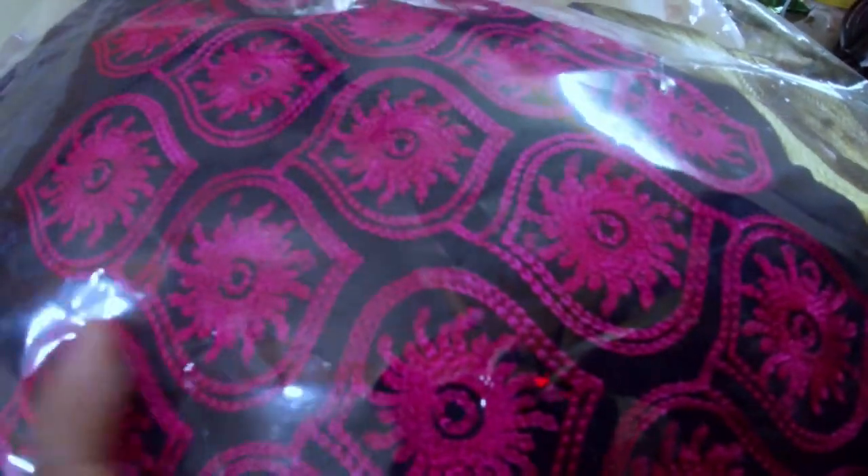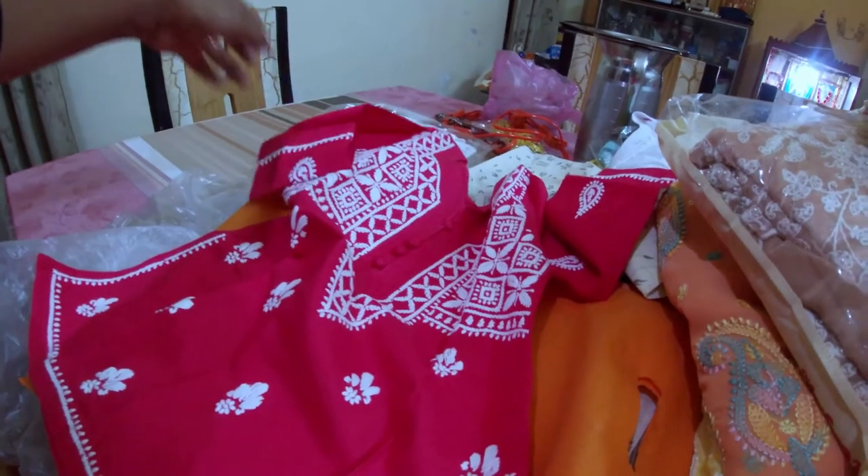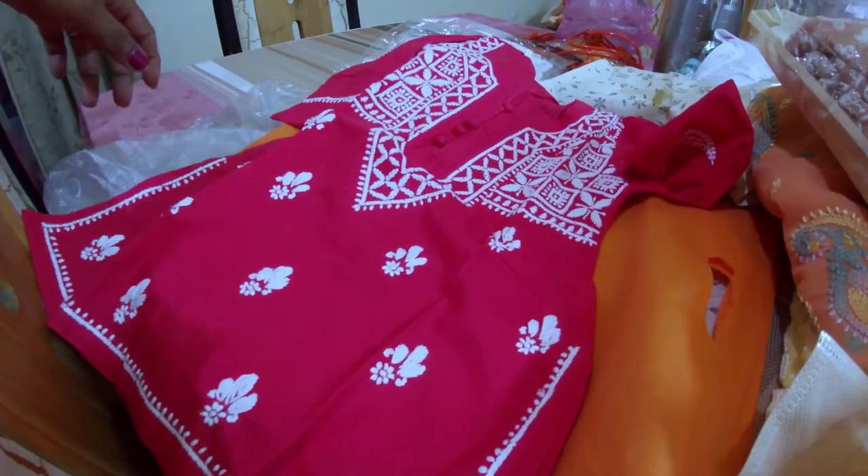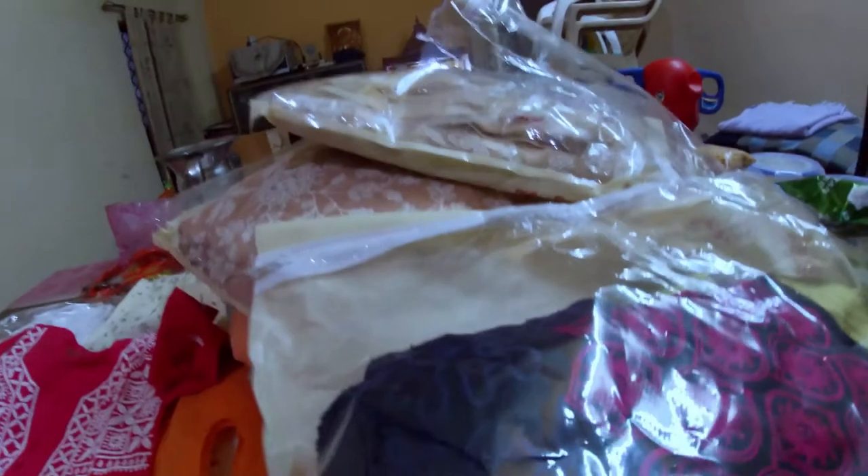This is the embroidery, this is the chikankari — this is the dark blue. Here this is the border, this is the pink embroidery. This is the frocks, this is the color — this one is pink, this is the marca. This is the black.